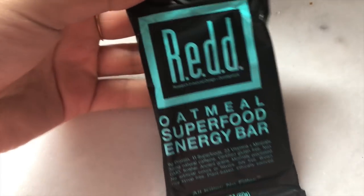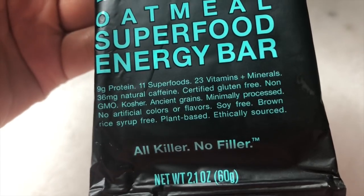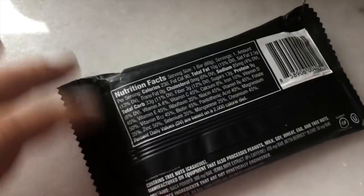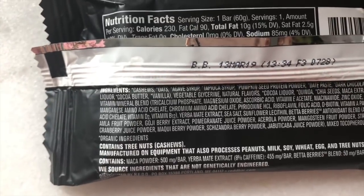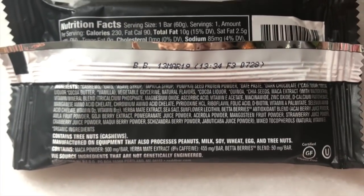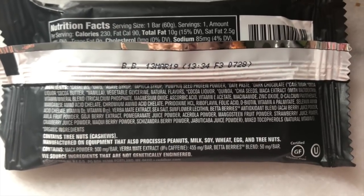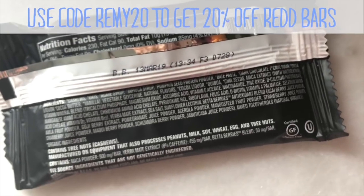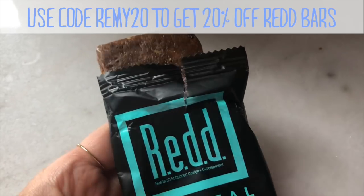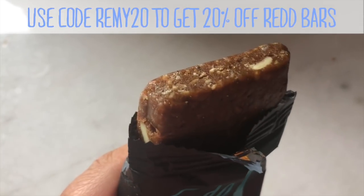As a snack I had one of my go-to snacks, which is a Red bar — I ate the oatmeal flavor. I love these because they're infused with superfoods and each bar is super high protein but also very clean. If you take a peek at the ingredients list, you'll notice it's all whole food ingredients. I'm personally really impressed — I think it's one of the cleanest bars on the market and in my opinion one of the tastiest too. The texture is amazing: kind of chewy with some crunch to it.